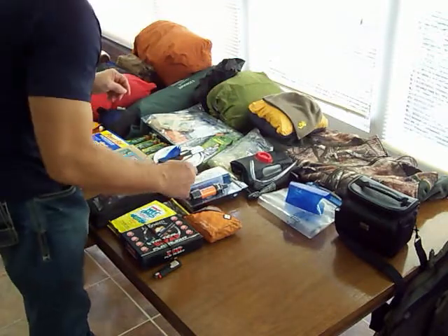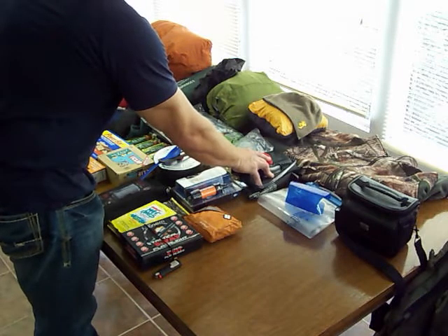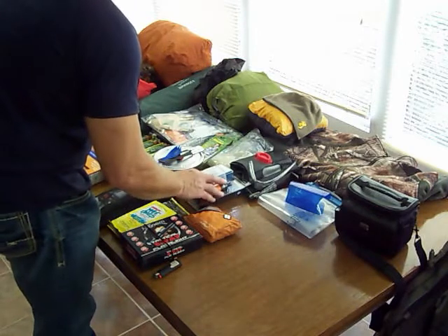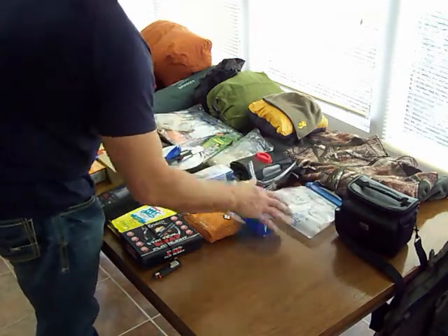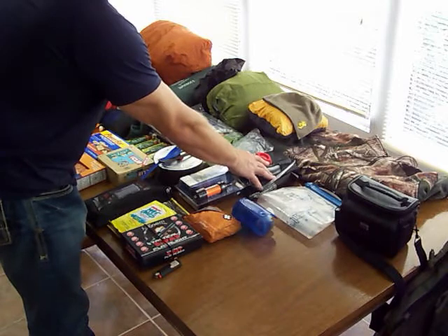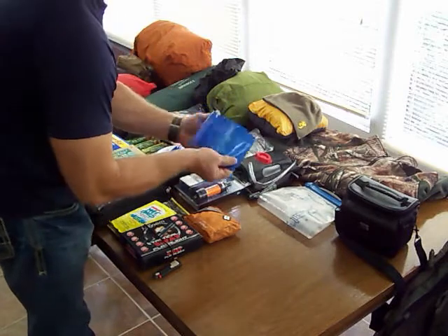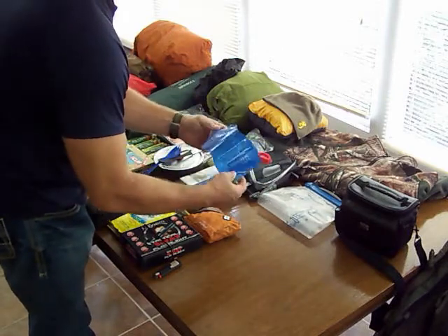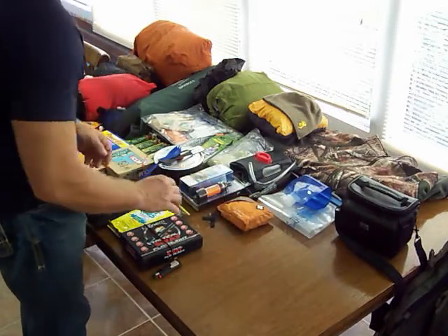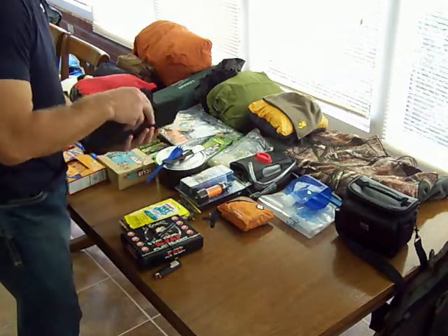I've got this shower bag, which isn't necessarily used for a shower — it's used to filter water through into my Platypus Big Zip bag, so it serves a dual purpose as a dirty bag on a filter system and as a shower bag if needed. I've got a small Platypus mix bottle for mixing my drinks, a first aid kit, and a solar charger system that I'm hoping works well — I can lay it out in the sun.